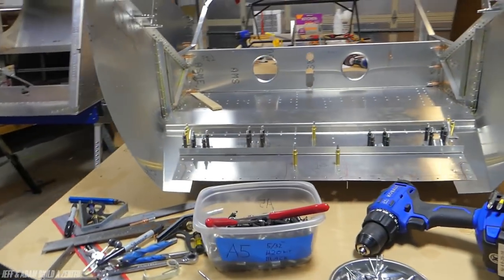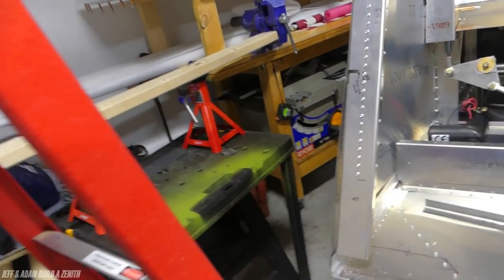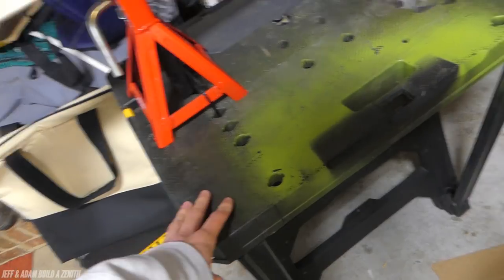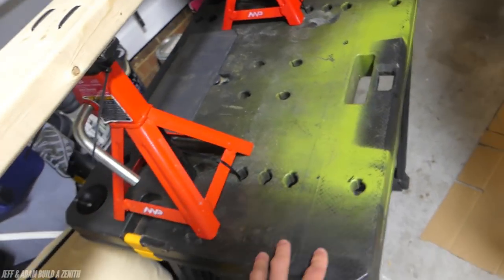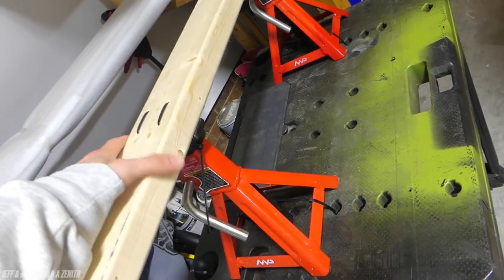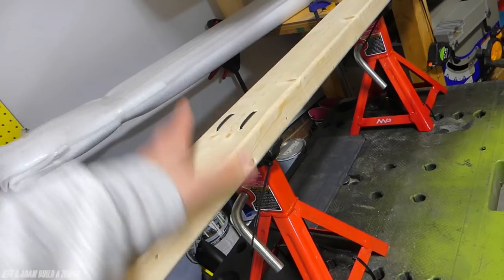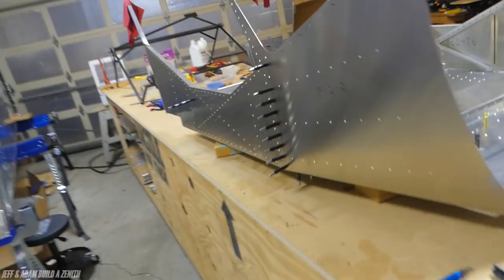I probably left some stuff out. One thing I'll show you — if you're somewhere near the point we're at — Dad made this table with jack stands on a board. We put this right about here to hold up the cabin when we attach it to the fuselage. I'll show you a picture or video of that.